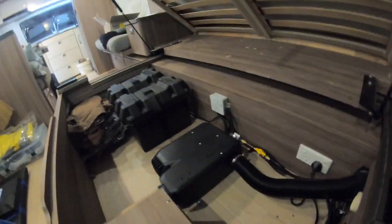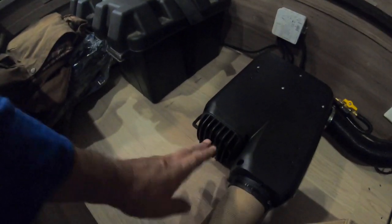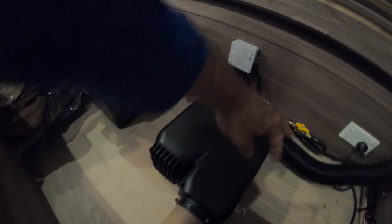So the only place we could really put it is under the bed here. You can see it's all installed. This is where it sucks the air in, heats it up, and then pushes it out the vent here. This vent is twistable so you can turn it around.